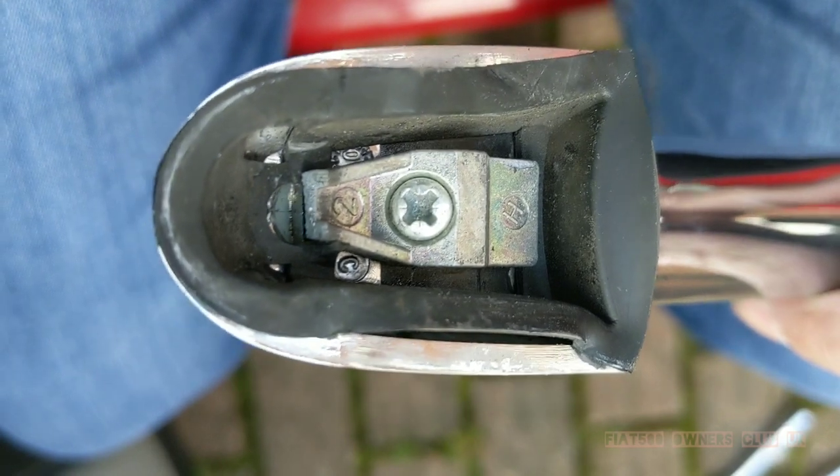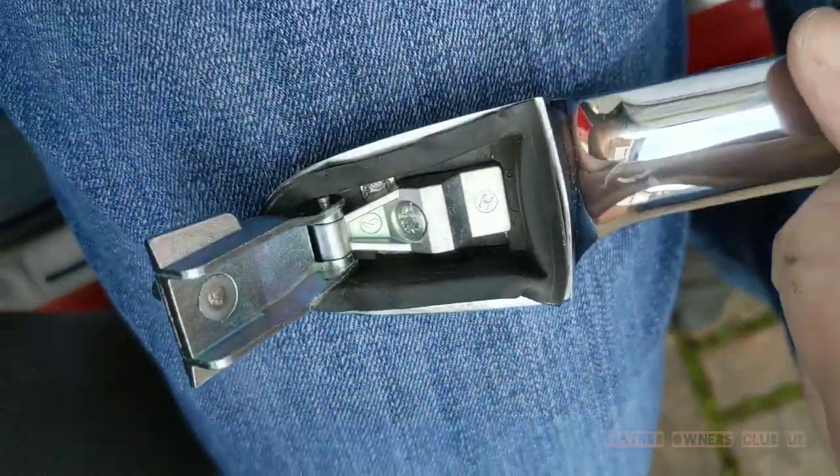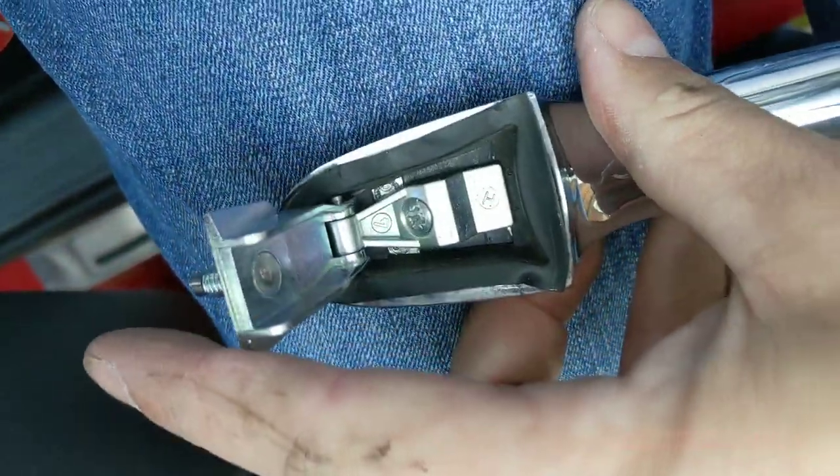There is the back of the hinge which is sheared, still screwed in place. This one uses a Phillips screw — I believe some use a Torx screw.